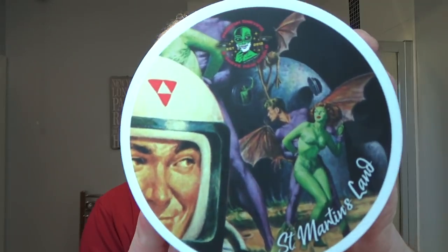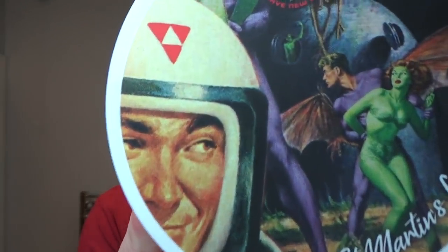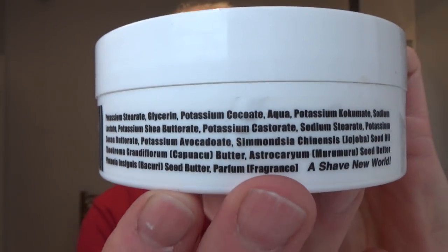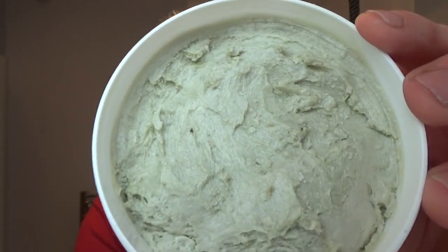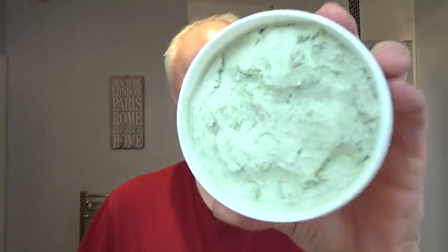Soap — again, one from Vinnie. PAA St. Martin's Land. Great label on this. This is a CK6 formula. There are the ingredients if you want to take a look. And here's the soap. I've used this before. This reminds me — it has a little bit of Palmolive going on, I think. Like a clean, soapy scent. It's a green color, just nice.